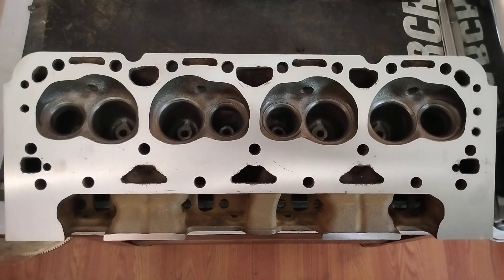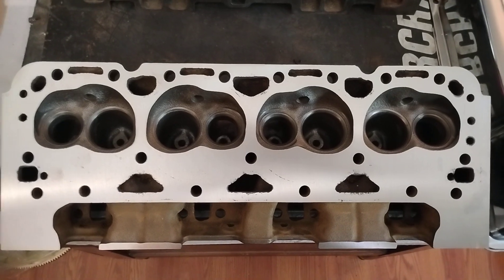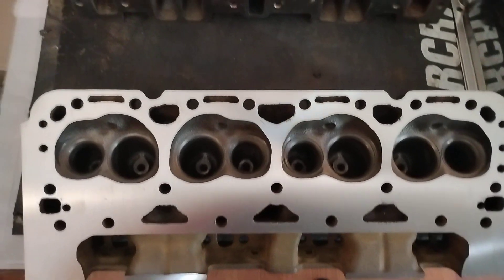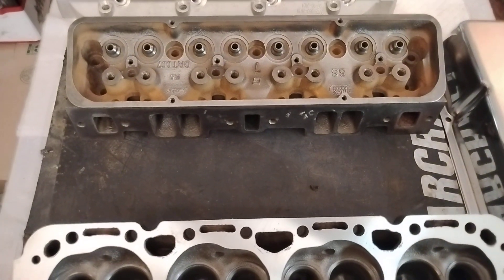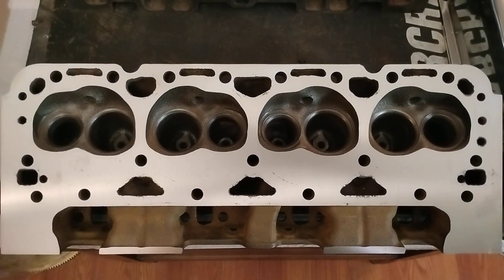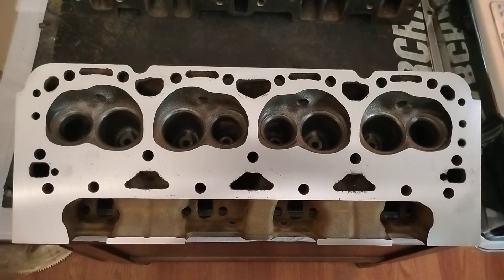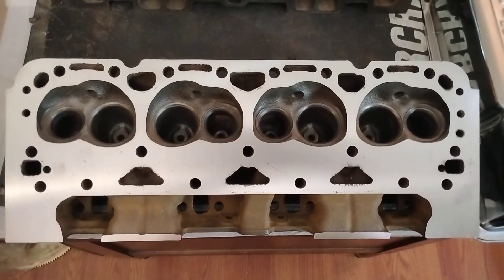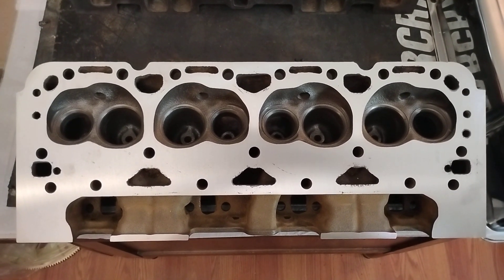That's cheaper than you can buy Chinese fucking aluminum heads. Guarantee you, these are way tougher. If a person ain't worried about weight and shit and just wants to build a good truck engine that's got some grunt — and it's going in a big pig of a vehicle anyway — so the weight really ain't no concern. These are a good choice for a lot of applications.